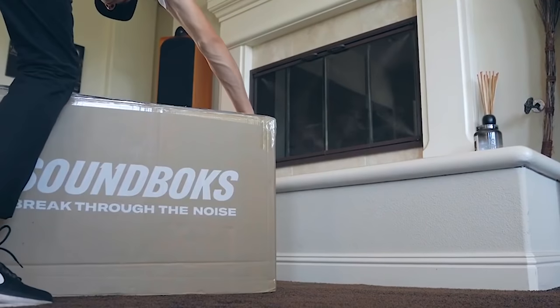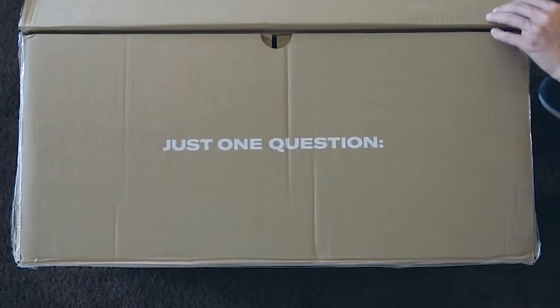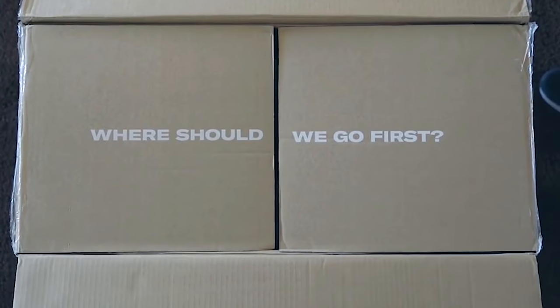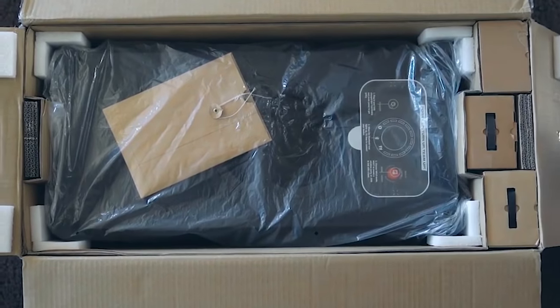If you're wondering what this is for, it would be for parties, weddings, tailgating — anything outdoors. But let's go ahead and check out some of these specs and then what you get inside the box.